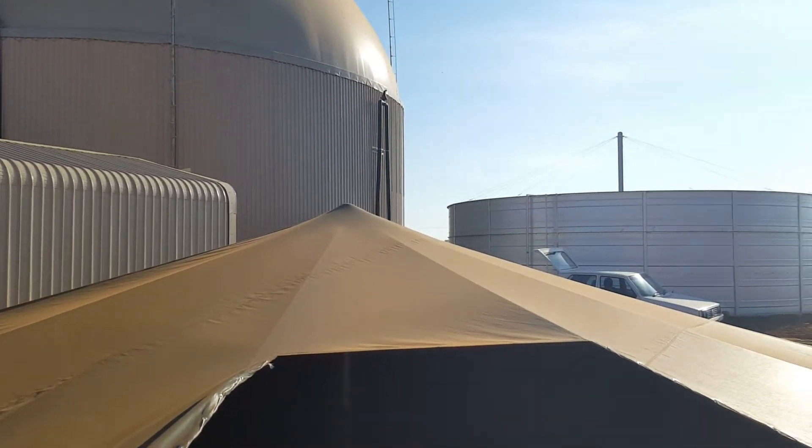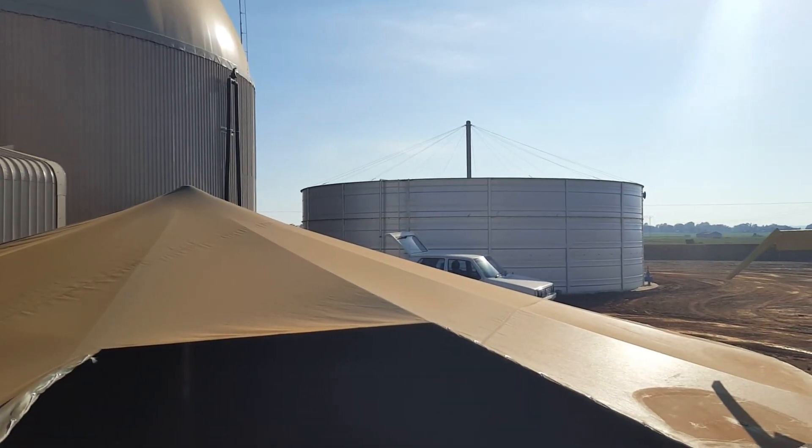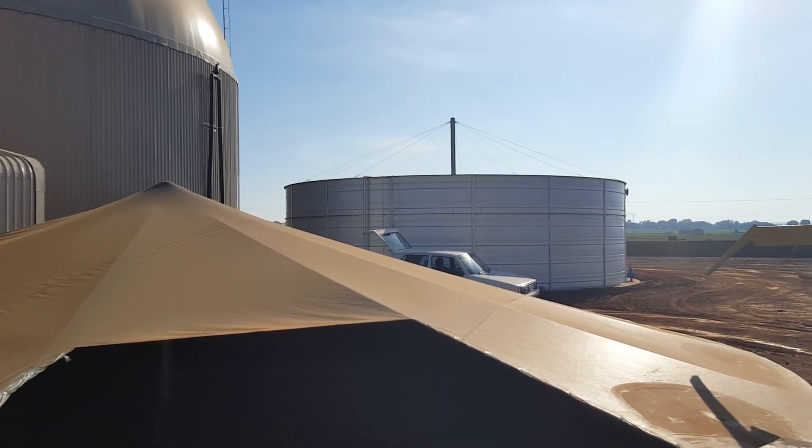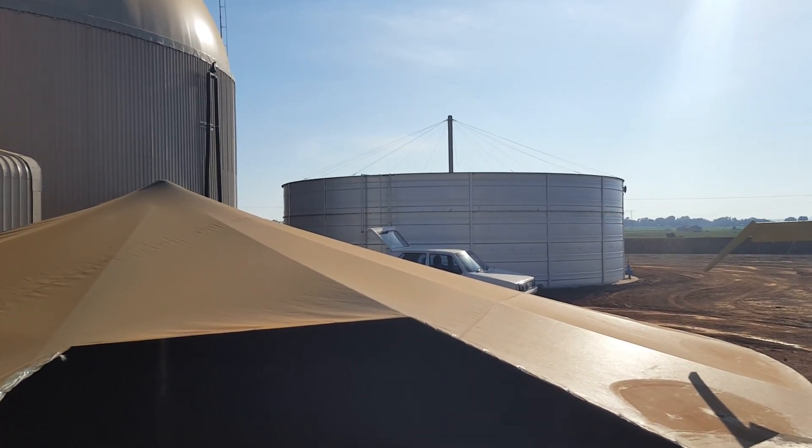Digestate effluent into the effluent dam becomes fertilizer. It's such a nice complete circle.